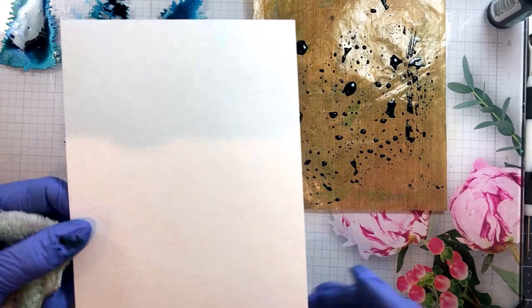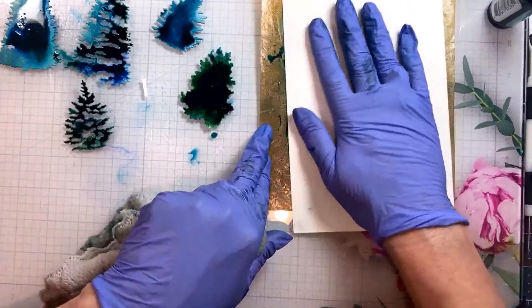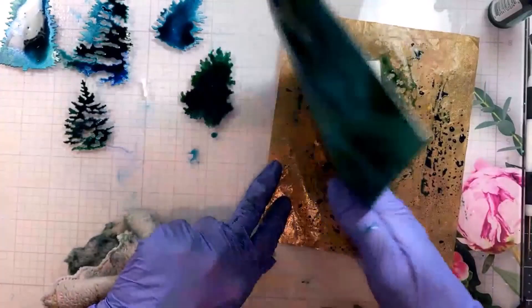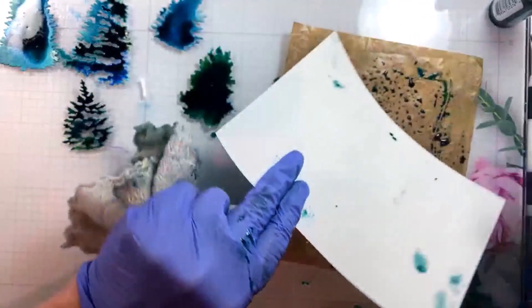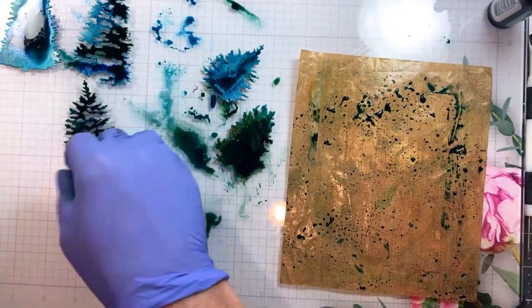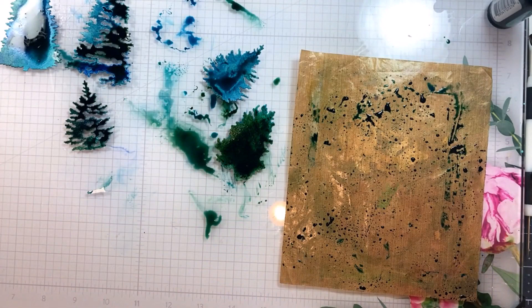I also have a piece of watercolor paper here that I'm just going to pick up the excess ink with, and I'm going to use that as a background. It's a beautiful kind of oceany sort of background and that way I don't really waste the ink on my craft mat. I can still use that for another project and the colors are so pretty together. Towards the end they kind of mix a little bit and that makes it fun too. I blotted that also and got kind of a tree shape on that wet watercolor paper — that is another way to do fun little backgrounds with dyes.